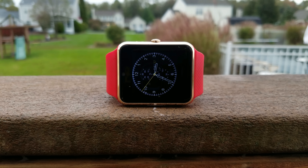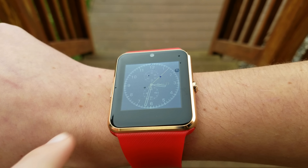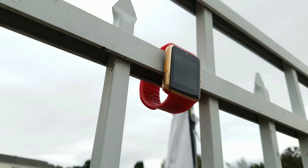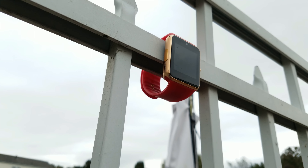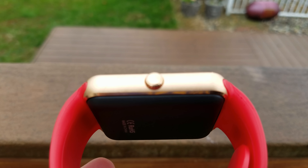Hey guys, today we are here with a review of the DZ08 smartwatch. This smartwatch is way underpriced and there is a reason it is so cheap, and it's not going to be very noticeable until the end of the review.